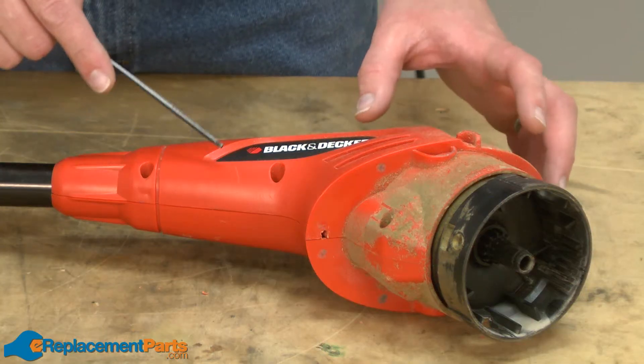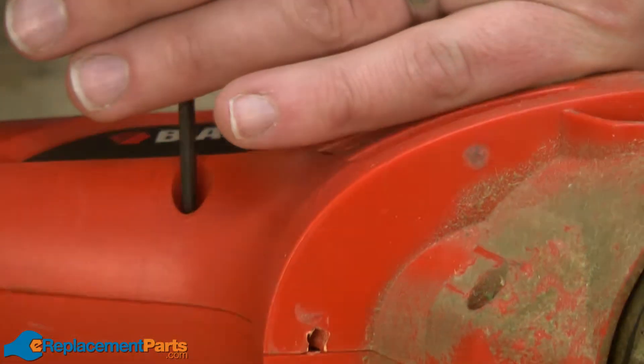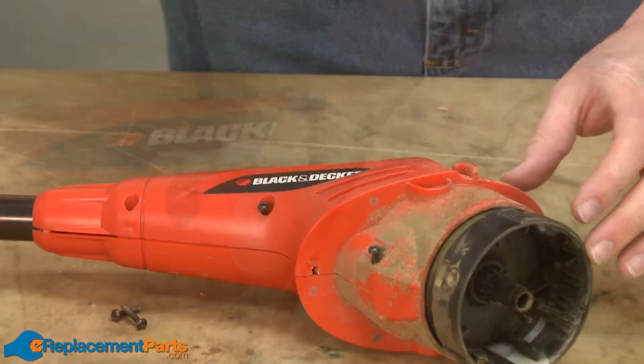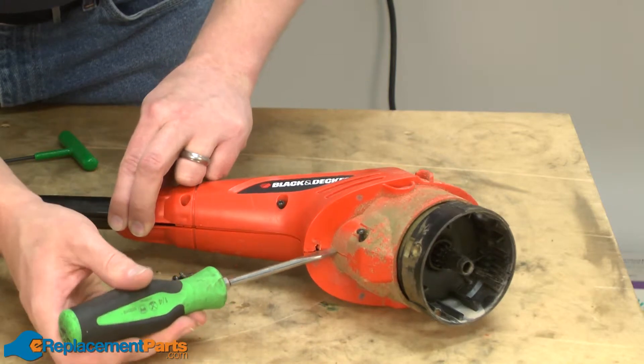Now I'll split the two sides of the motor housing. It's secured with a series of screws. I'll use a screwdriver to help split the two halves of the motor housing.